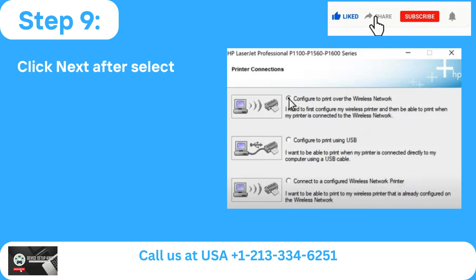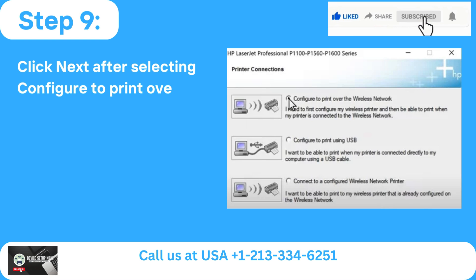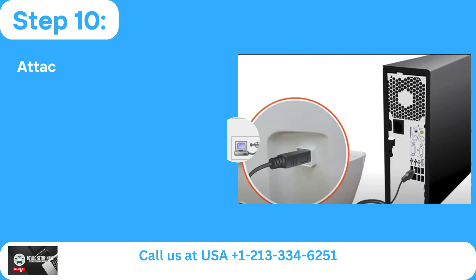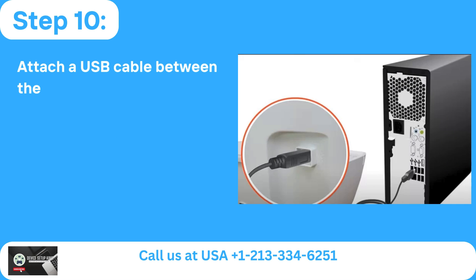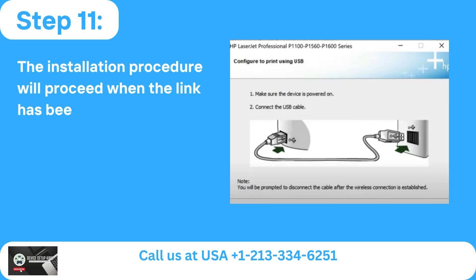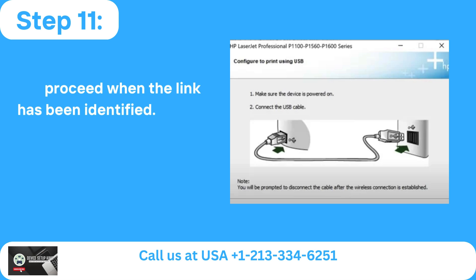Step 9: Click Next after selecting Configure to Print over the Wireless Network in the Printer Connections box. Step 10: Attach a USB cable between the computer and printer when requested. Step 11: The installation procedure will proceed when the link has been identified.